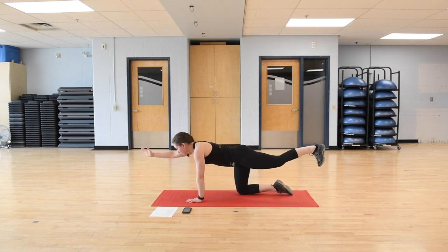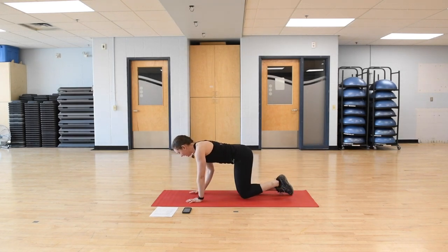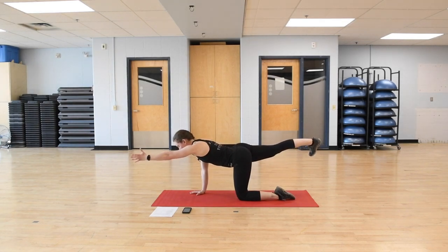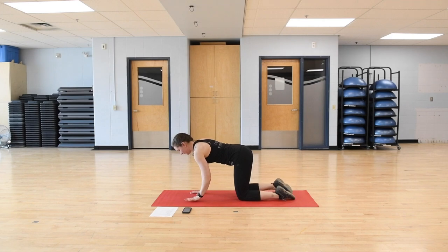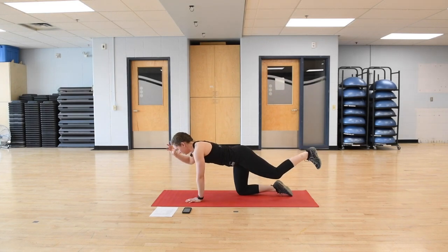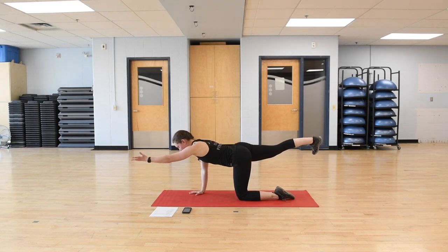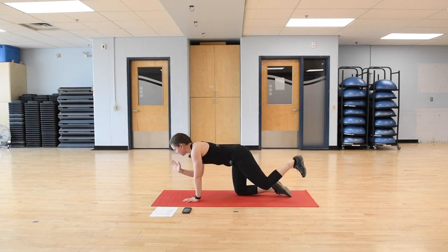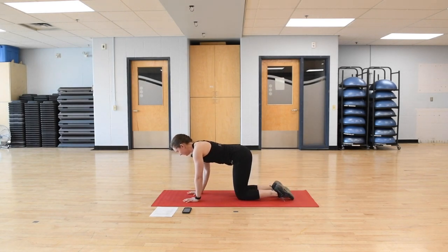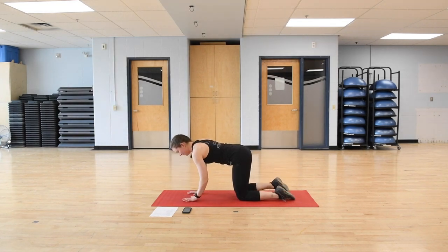Exhaling to extend the opposite arm and leg, driving the heel into the back wall and holding for a second, then bringing hand and knee back down. Switching sides — exhaling to extend, driving the heel back. Inhaling down, exhaling to extend. Feel your core tighten a little bit as you extend, helping stabilize. Whenever we exhale, we want to feel our core engage — it's helping to stabilize our limbs as they're moving.